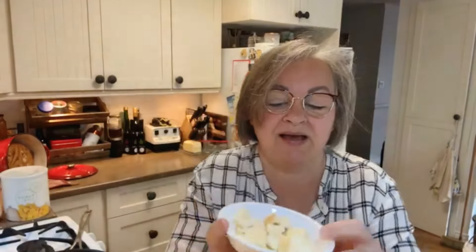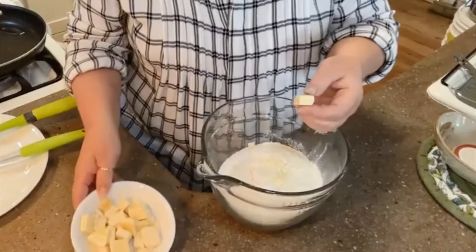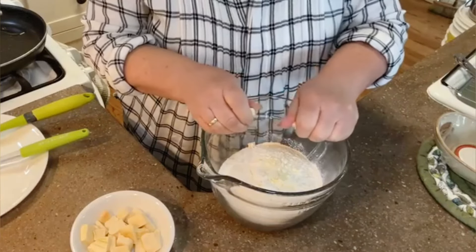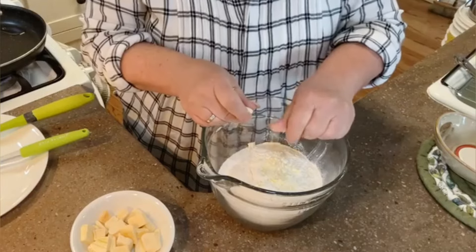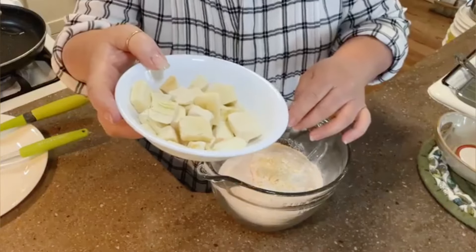Freeze-dried butternut squash! You can see that. Annie, do you remember why we're using butternut squash? It's sweet — it's actually delicious and it's healthy, right?